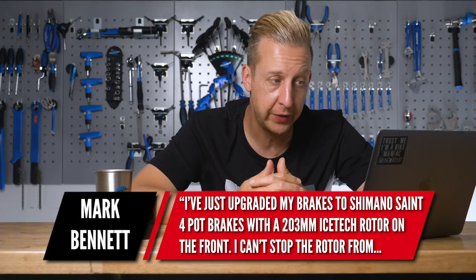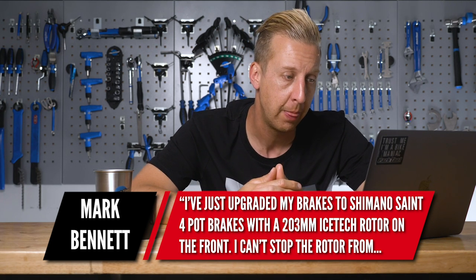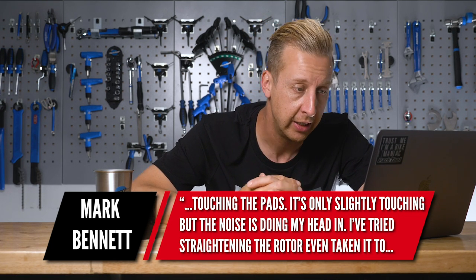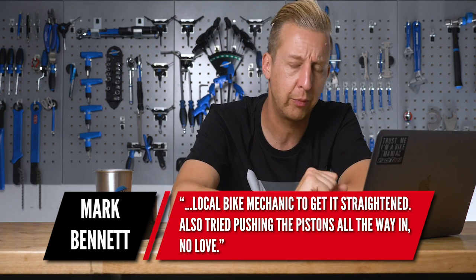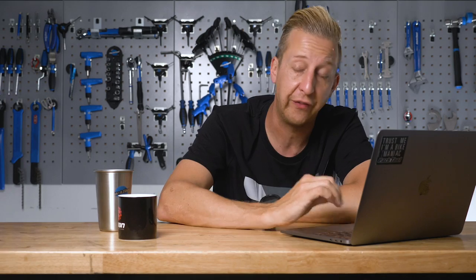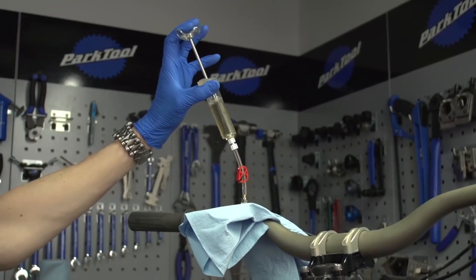Next up from Mark Bennett: 'I've just upgraded my brakes to Shimano Saint four-pots with a 203mm Ice-Tech rotor on the front. I can't stop the rotor from touching the pads — it's only slightly touching but the noise is doing my head in. I've tried straightening the rotor and even took it to a local bike mechanic. I've tried pushing the pistons all the way in with no luck.' There are quite a few things that could be causing this. First: have they been bled correctly? If not bled properly, the pistons don't retract fully into the caliper and it will drag. First stop — make sure they're properly bled.